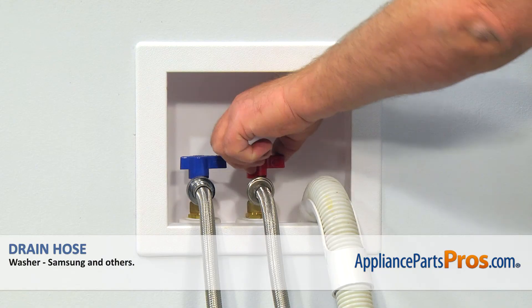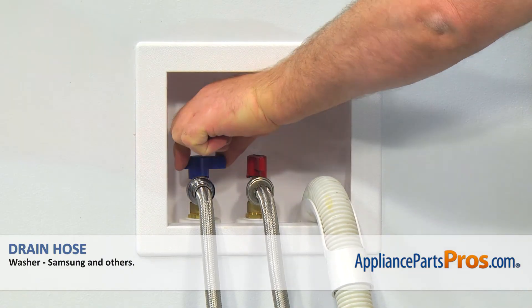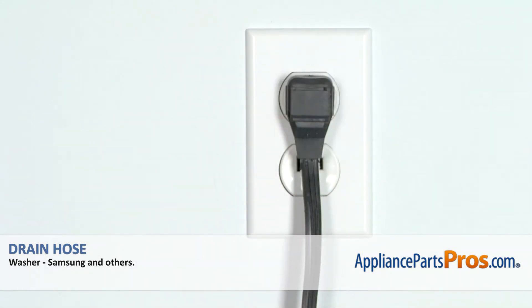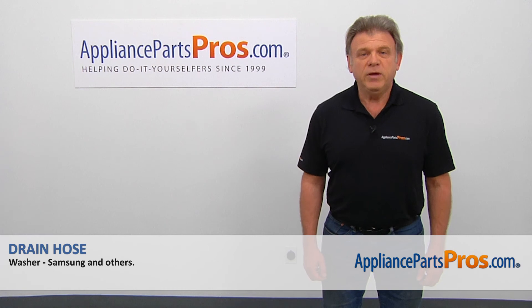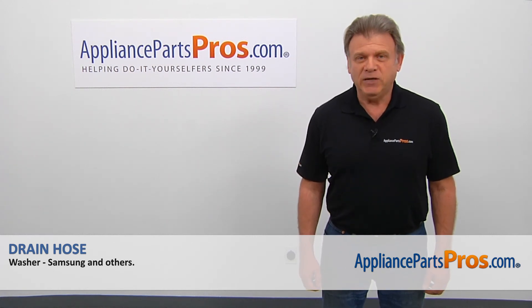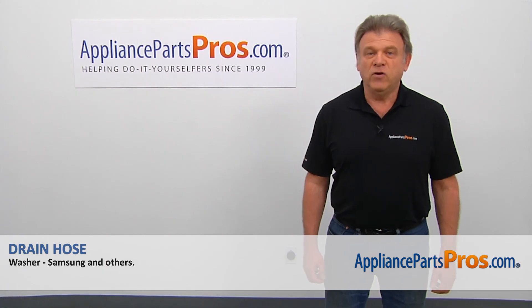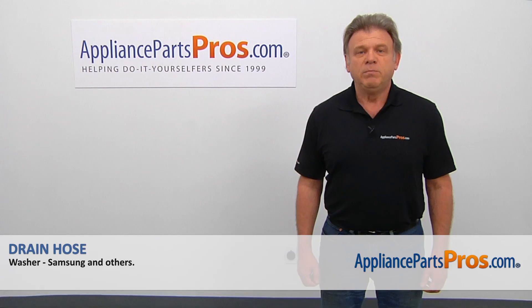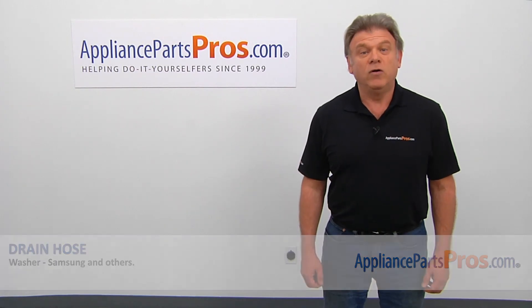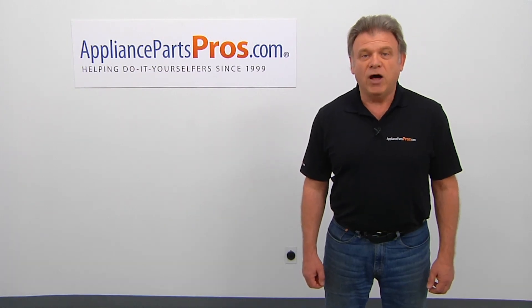Turn on the water, plug the washer in, and run it to check if it works properly and there are no leaks. Thank you for being a part of another successful repair brought to you by AppliancePartsPros.com. For any of your future appliance repair projects, please check out our other videos available on our site, on Facebook, on YouTube, and on Instagram.